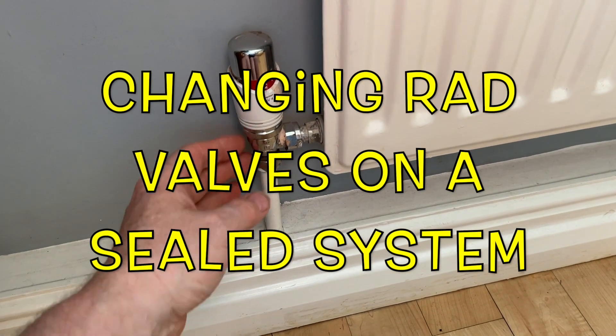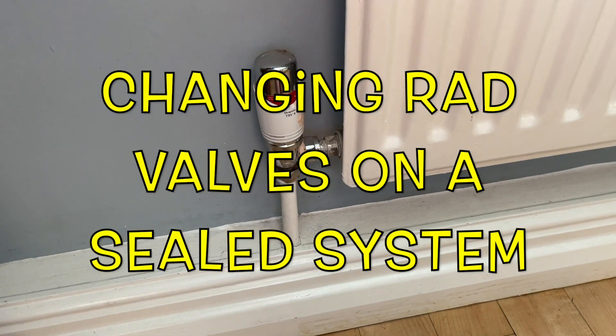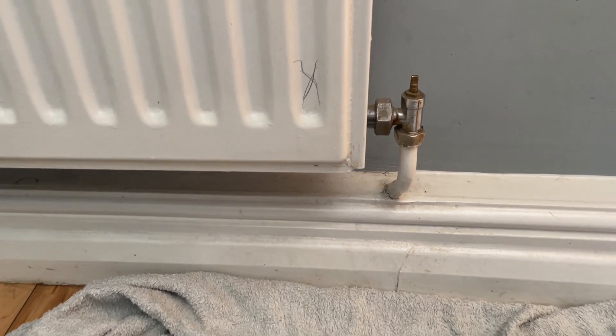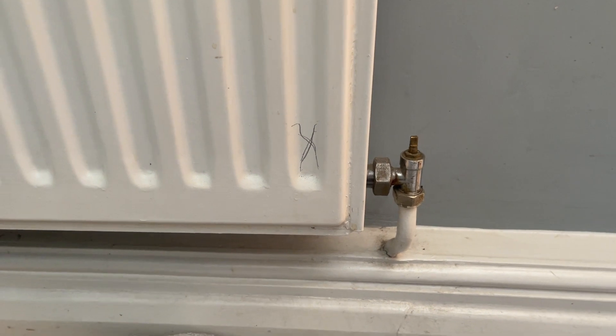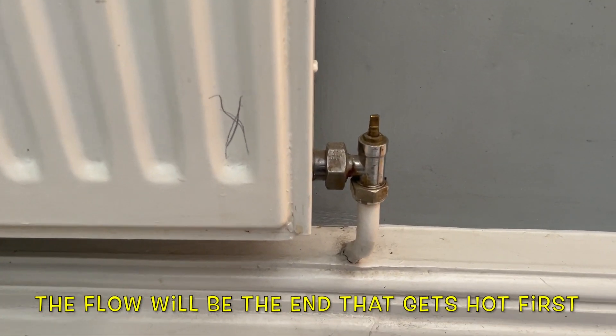In this video we're going to look at changing radiator valves — thermostatic and lock shield. The first thing I've done is turned the heating on and marked on the side of the radiator with a pencil cross to identify which side is the flow.